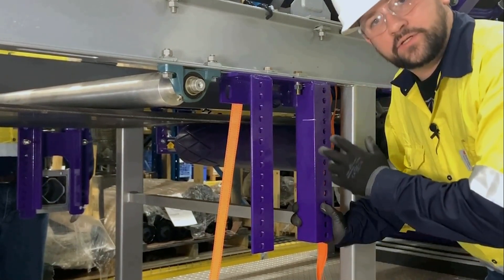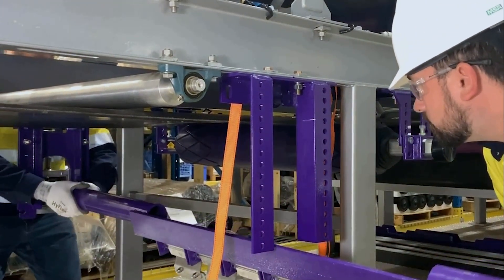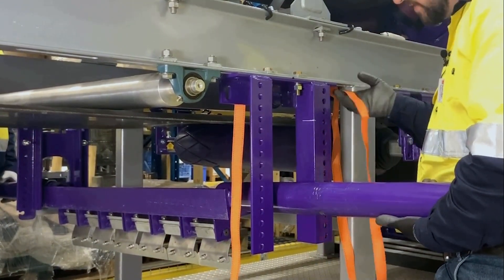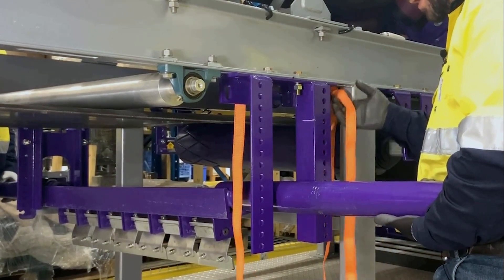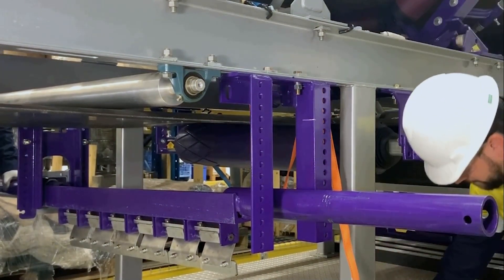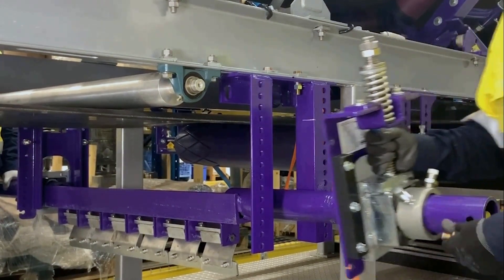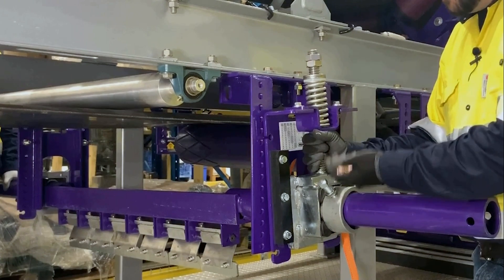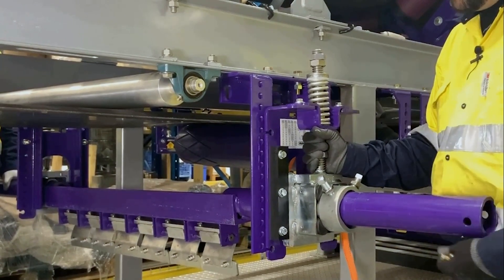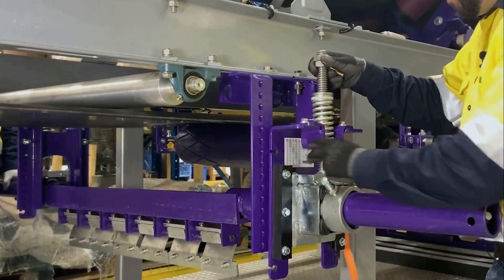Now that we have the tensioner bolted up on the offside, we're ready to install the pole. You will have to hold the pole up on this side while you put the tensioner on — one easy way to do that is using a pull strap. In this case, we have plenty of room for this to be in the pull-up position. This tensioner is reconfigurable to be in the push-up position if needed. We want the top flange to line up with the mark we made earlier for the belt line.